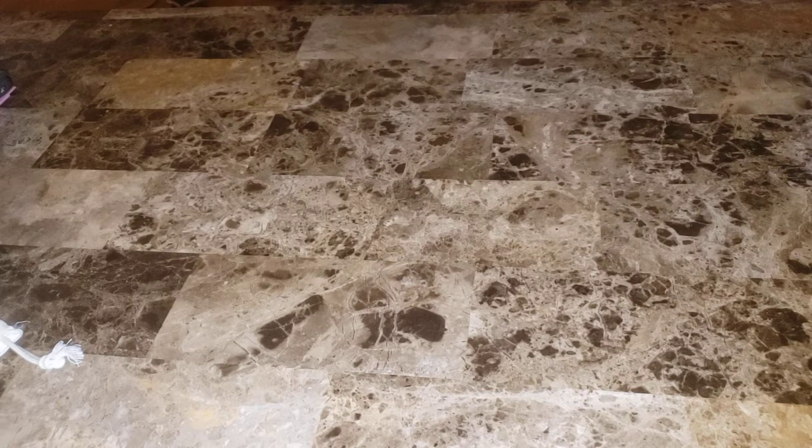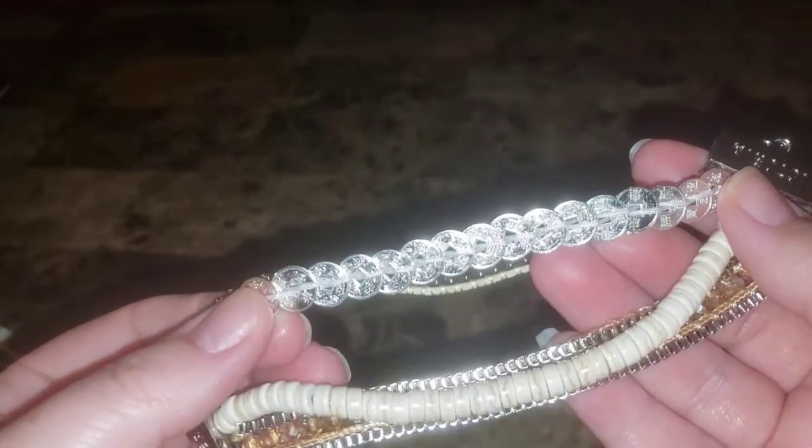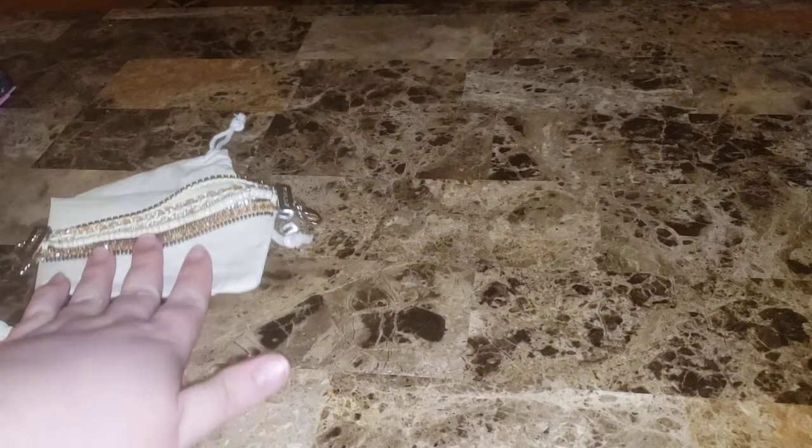All right, the first bracelet that came — I don't know what they would call this design. I'm holding it backwards if it keeps turning. So these are like little brown rhinestones, then you got your little coins, these beads, and then these kind of look like on the ends, part of like a zipper. This camera ain't no good — okay.